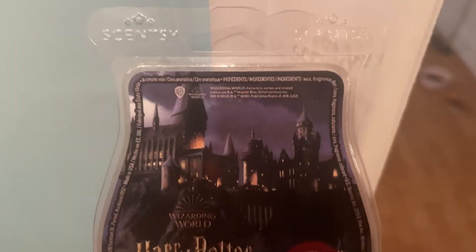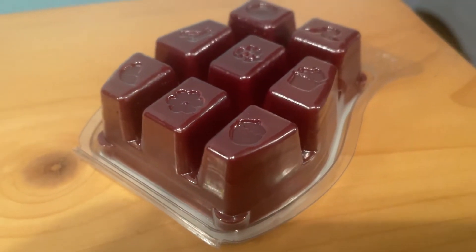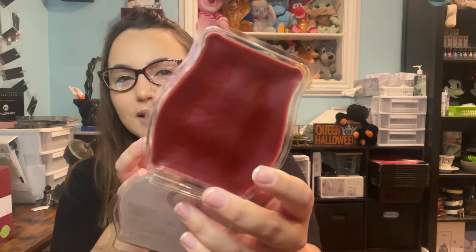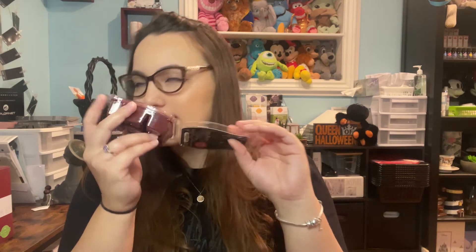Now we're going to get into all of the new stuff. First we'll start with the new Wizarding World Harry Potter bar. Sparkling citrus and green apple illuminate mahogany woods, while vanilla and a touch of amber add warmth and charm. I really like this one — also love the color, it's like a maroon almost. I'm getting citrus for sure, but not really the green apple.